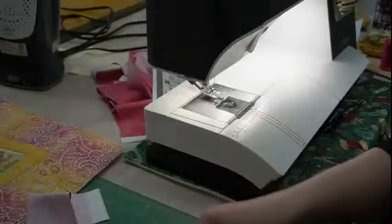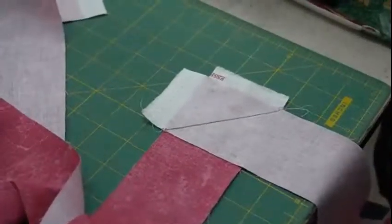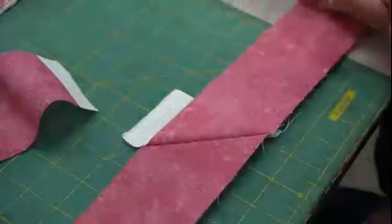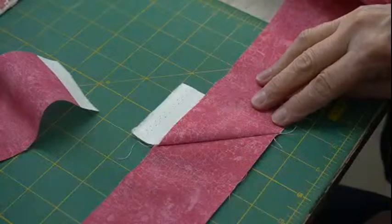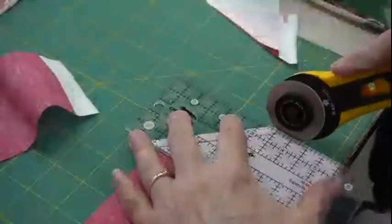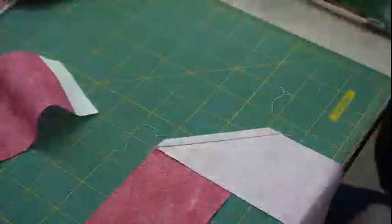Before I cut the corner off, I want to make sure I sewed it in the right direction. I can open it up and everything is aligned, so I know it's correct. Now I can cut off at a quarter inch and cut those little dog ears off, and I'm ready to go.